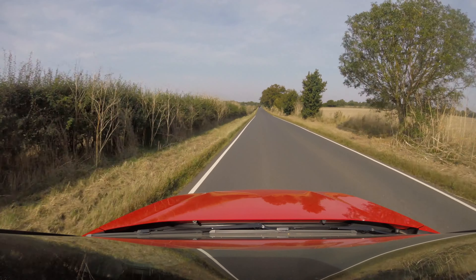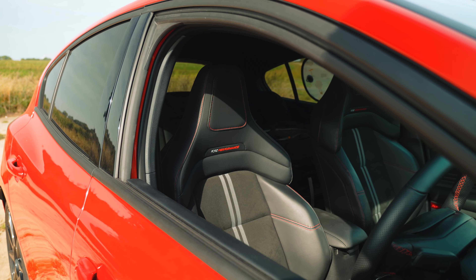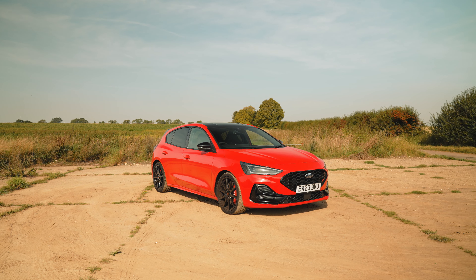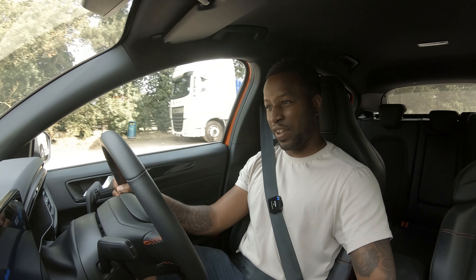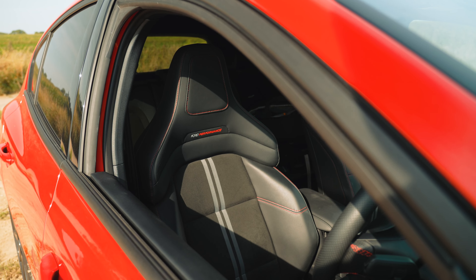In terms of space, it's a Focus - it's going to be big enough. Outside, does it look big? No, it's surprisingly smaller than I expected. Back in the day the Focus was, forgive me Ford, quite an ugly bit of kit, but now this thing definitely screams hot hatch. Inside it's spacious, comfortable, and these bucket-esque seats - yeah mate, it's lovely.